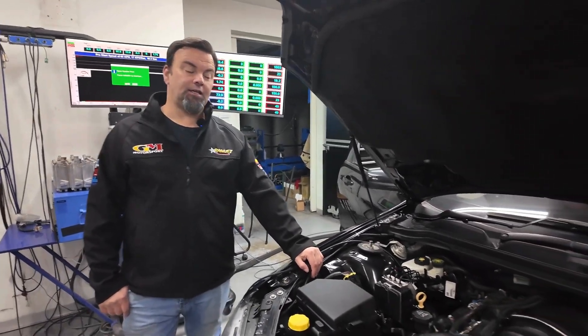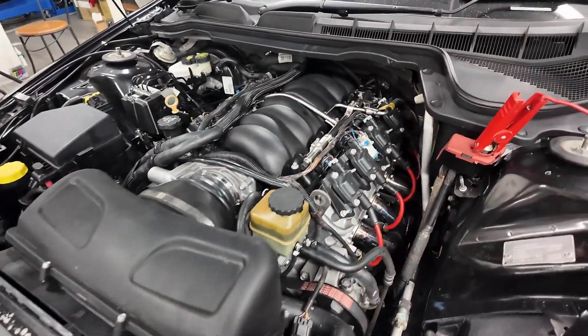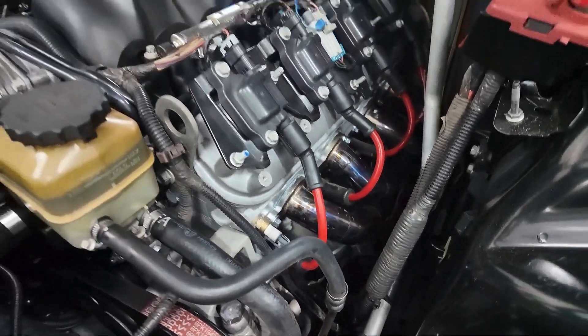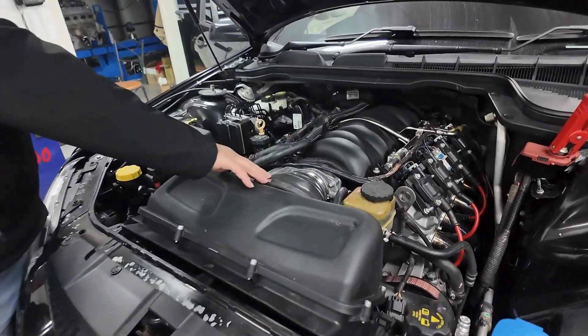It has our CNC V3 heads on it, which you'll see - hard to see with the power steering on these ones. It has our triple stepped headers and the famous TK camshaft. It is still a 6 litre, with the big Ramjet 3 and the big manifold part as well.